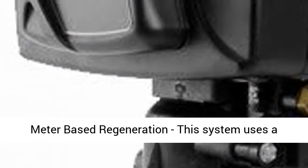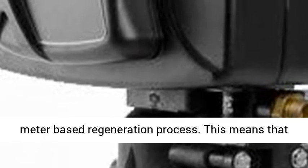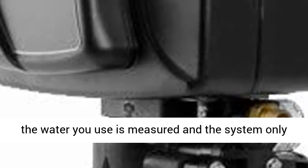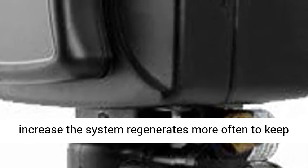Meter Based Regeneration — this system uses a meter based regeneration process. The water you use is measured and the system only regenerates when it needs to. If water needs increase, the system regenerates more often to keep up.